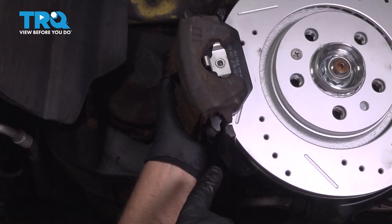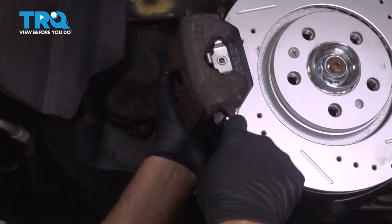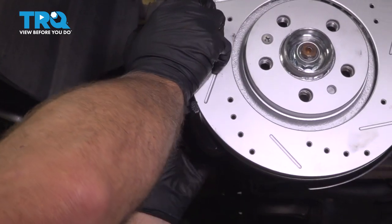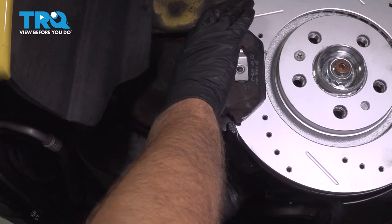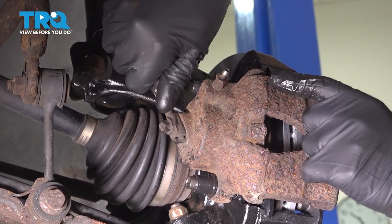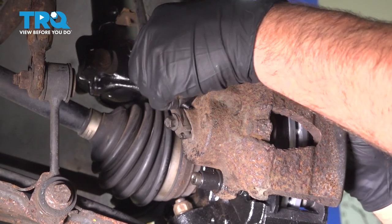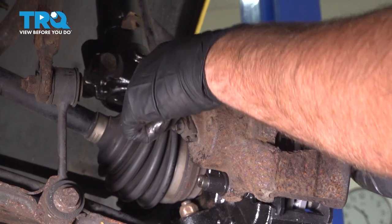Slide the caliper over the rotor. On the bottom, the caliper is going to go over this piece right here, and then it just pushes on the top. Now get the caliper slide bolts started. You might have to wiggle the caliper a little bit.